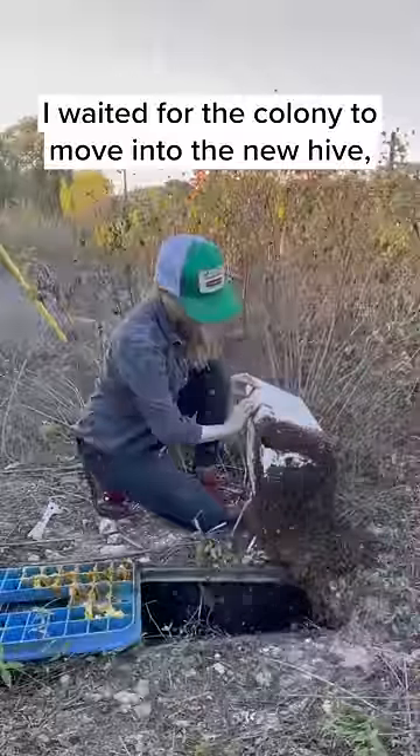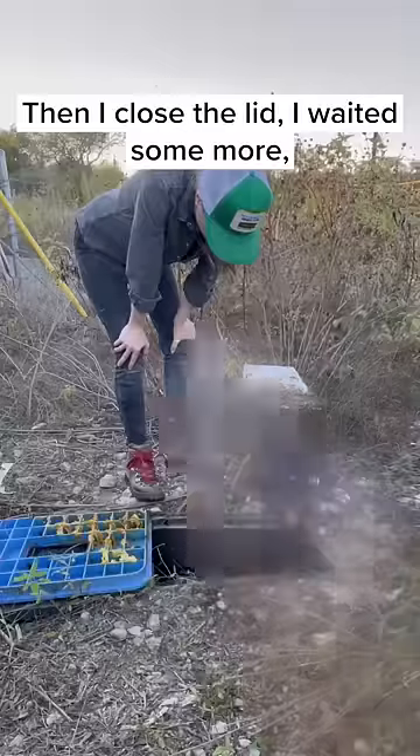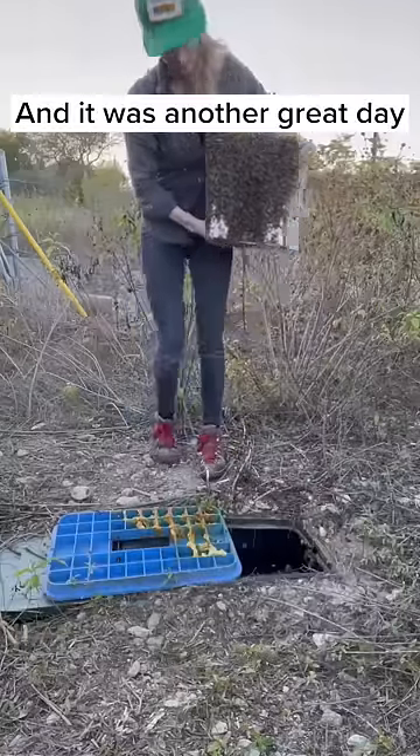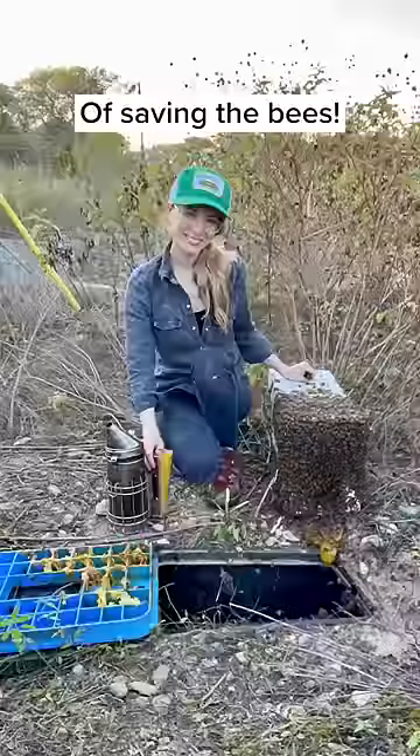I waited for the colony to move into the new hive, then I closed the lid and waited some more. Then I took the bees home, and it was another great day of saving the bees.